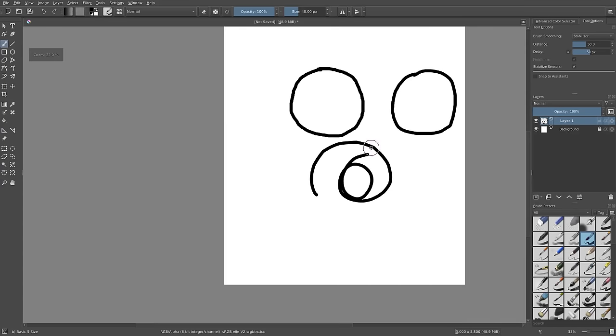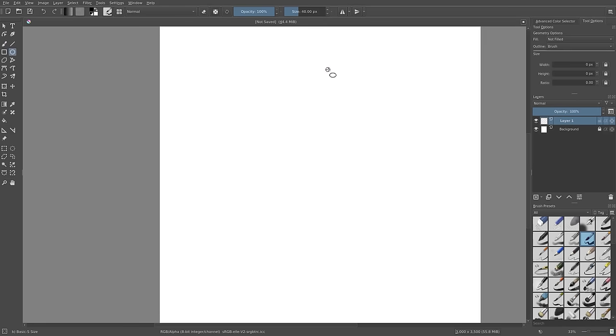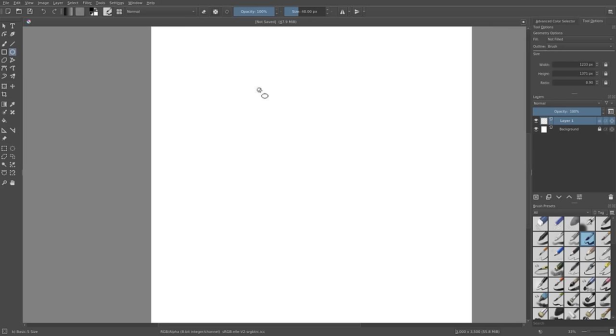Something I do when I animate is I don't just draw with the tablet freehand — I actually use the shape tools, because my style is very circular and shape-based anyway. I have my size on 40, which is fine. I go to the circle tool, and this is so easy to do with a mouse because it's shapes — you don't have to worry about drawing freehand, and you can edit things in the future.